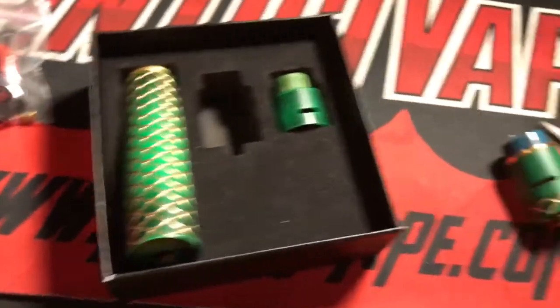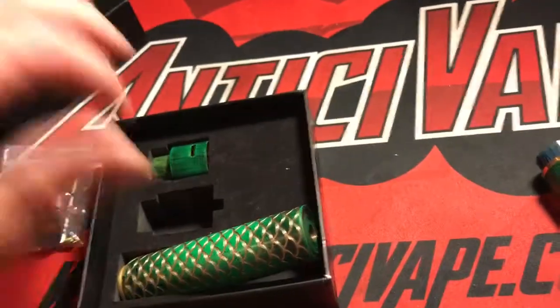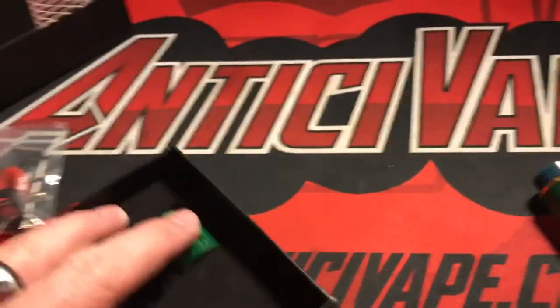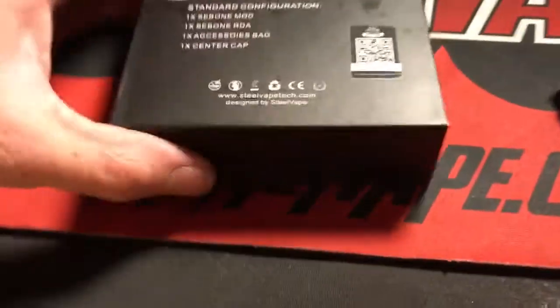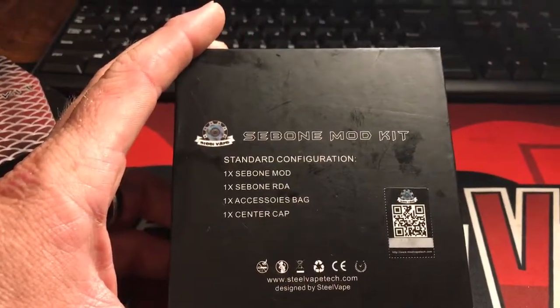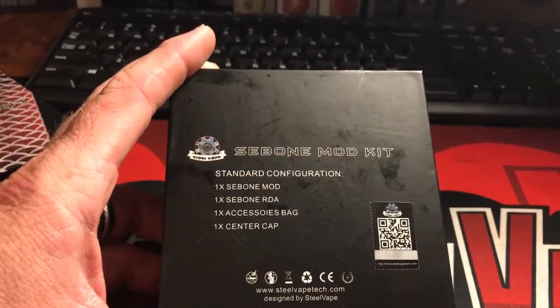This is the box that it came in. It says Subbonemod kit on the front. I've had mine for a little while — they sent it to me about three weeks ago for the purpose of this review. On the back it actually lists: one C-bone mod, one Subbonemod RDA, one accessory bag.